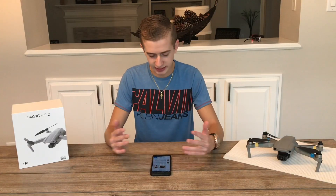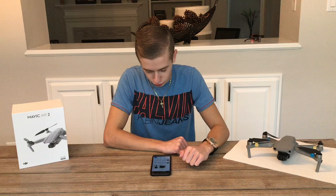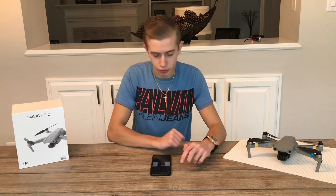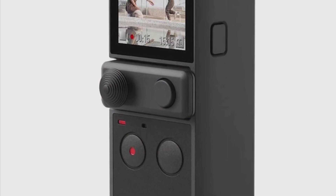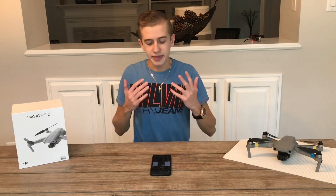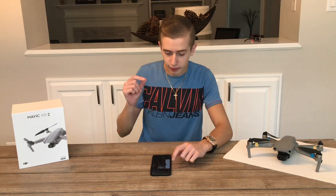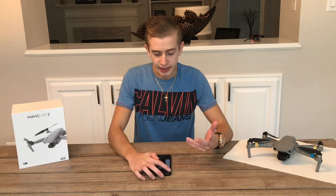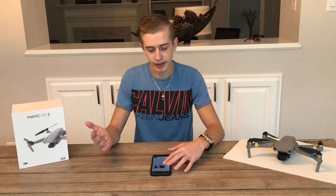As you can see, the tweet says: if that leaked picture is true, the Osmo Pocket 2 has a joystick for gimbal control, just like the original Osmo and Ronin S series. Looking at the picture on screen, on the lower part of the device there's a little joystick on the left side just above the red button, which will supposedly be used for gimbal control.